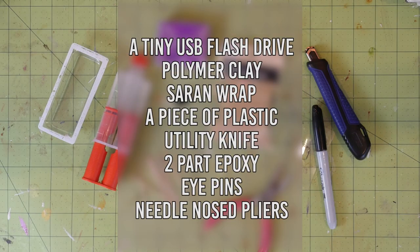You'll need a tiny USB flash drive — I'll leave an affiliate link down below to where I got mine — polymer clay, saran wrap, a piece of plastic, a utility knife, two-part epoxy, eye pins, needle nose pliers, and chain.